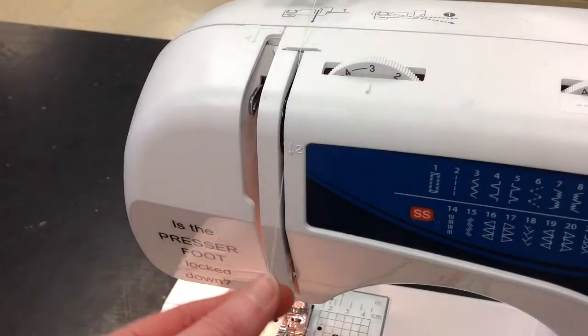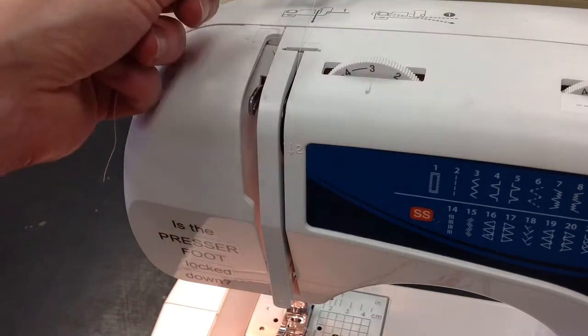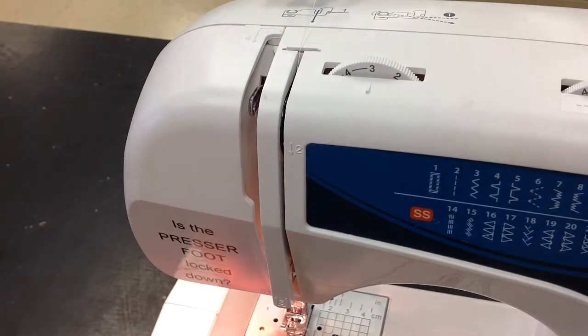Step two is down, three is around and back up, four is to pass it through that take up lever just once and then go back down.